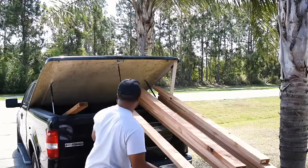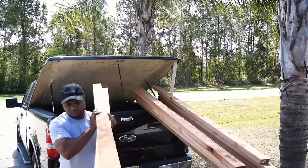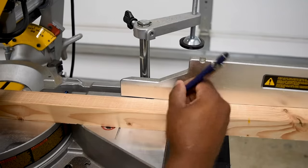Like most projects, this one started off with a trip to my local home center. This project is going to be made of two-by-four cedar, and cedar tends to hold up very well in outdoor elements — it's insect resistant and known to be a good option for planter boxes.